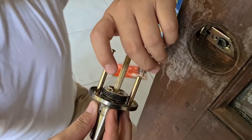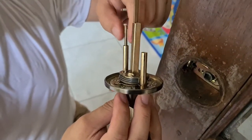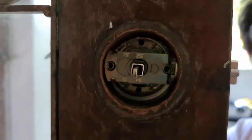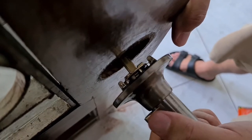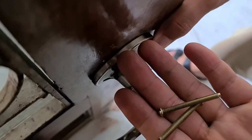Okay, now that the latch is installed, we just need to install the exterior knob first. Okay, now it's time to insert the interior knob, and then I will just screw these.